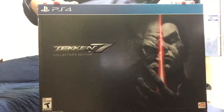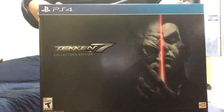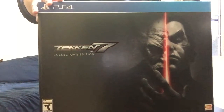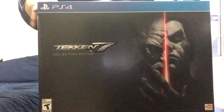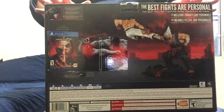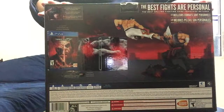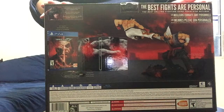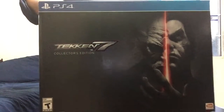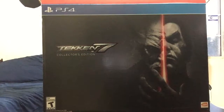Hello everyone, welcome! I'm here to unbox the Collector's Edition of Tekken 7, so let's get to it. The front is very cool — I kind of want to keep this box. There are only about three things inside: the steelbook, the actual disc, and the statue. The statue is actually very well made, so let's get to it.